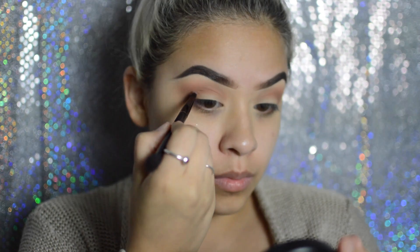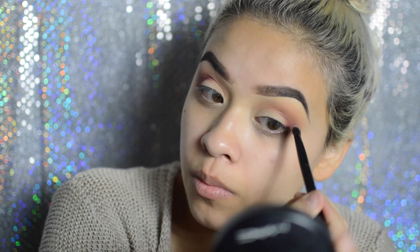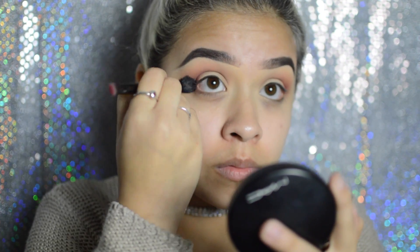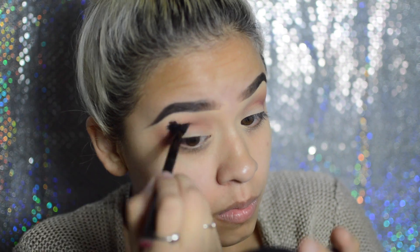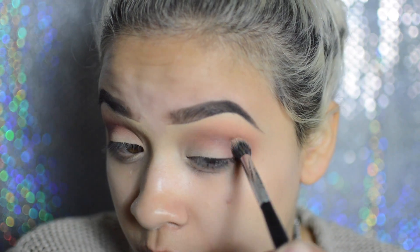Now I'm just taking the other side of that brush and taking more of love letter and red ochre onto the outer portion of my eyelid into the crease with soft strokes. I gave up after a while and ended up using the fluffier side of the brush, grabbing love letter and applying that to my outer crease making sure it was still blended, sometimes going back in with the MAC 219 brush to blend it out.